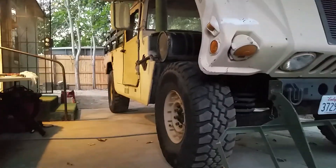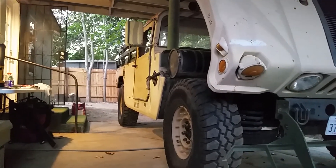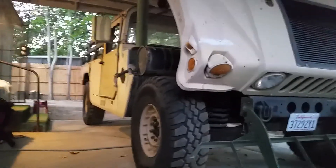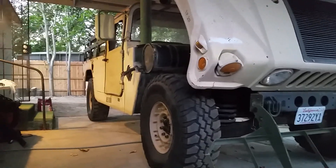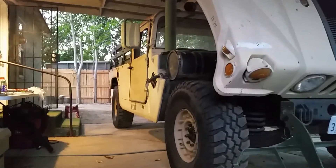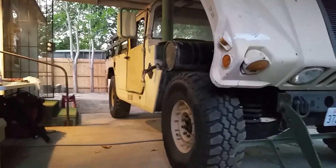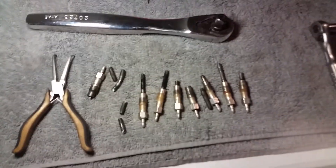Here we are with my 1987 high maintenance money wasting vehicle, also known as HMMWV — the Humvee. Today we're doing the glow plugs. It actually turned into a two-day thing. The glow plugs were all swollen in there, they were not coming out. I had two that actually extracted sanely — they came out right. The rest of them were all a bunch of carnage, and this is the tailings of them, all the glow plugs right here.